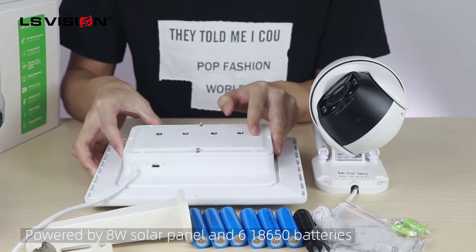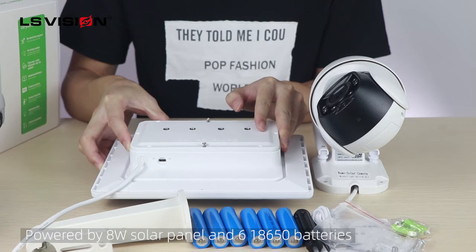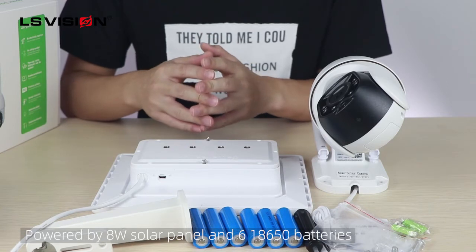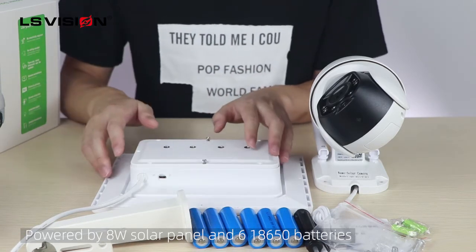Most of the solar cameras in the market are 3W. But our solar camera has 8W power and six pieces of battery, guaranteed no power cut.